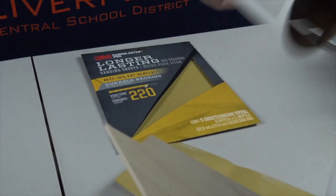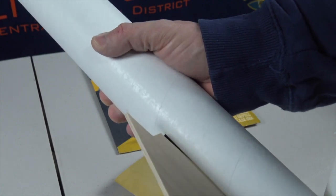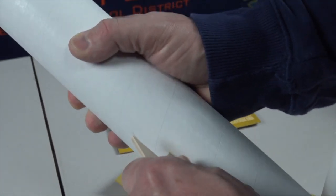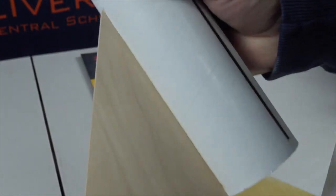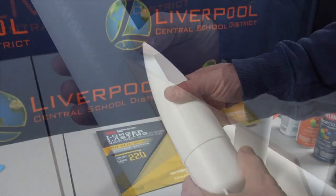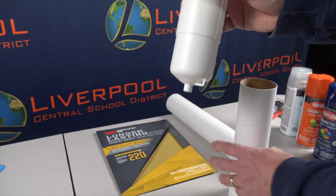These slots are for the fins — they slide right in here, and it's good to test fit them so you can see how everything will eventually go together. Now let's sand the nose cone.